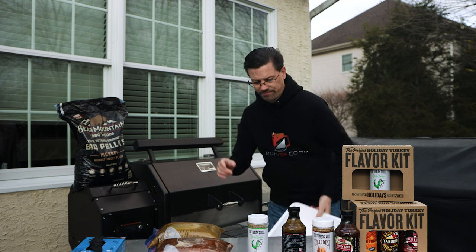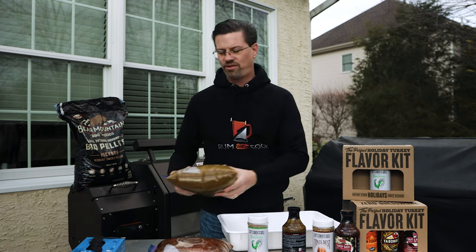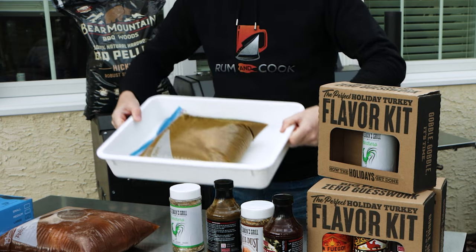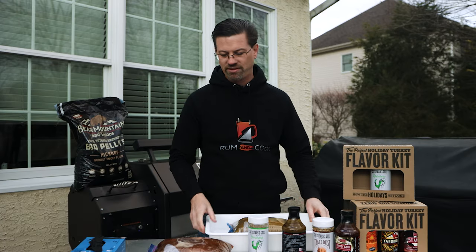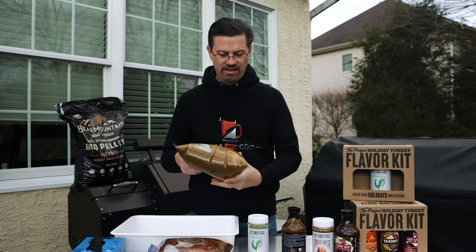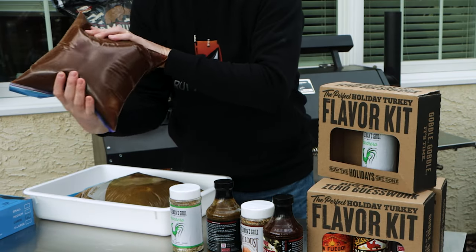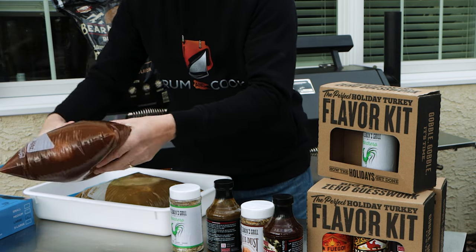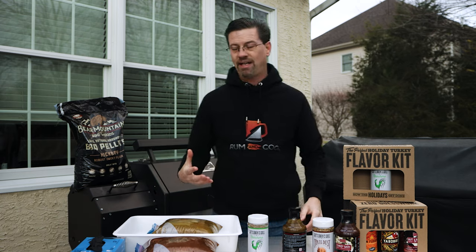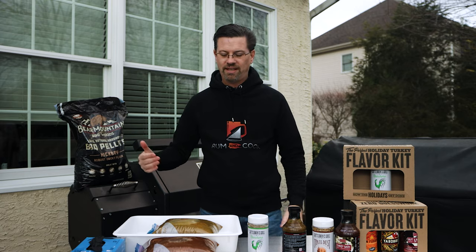I used my pizza containers to brine in — I wasn't risking a mess in my fridge. I'm going to open these outside so I don't lose all the moisture. As you can tell by the color, this one is the lemon and thyme and this one is the apple, sage, and rosemary. I'm very excited to try both — we've got hickory pellets rolling and we're at 225°F.